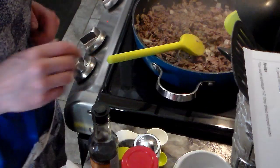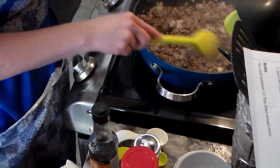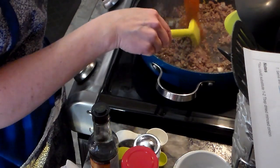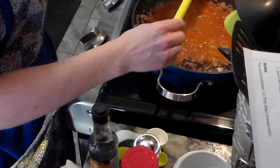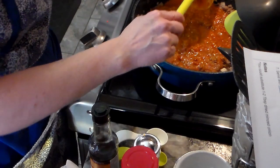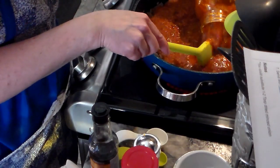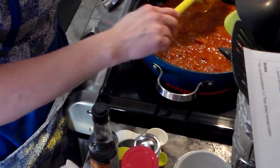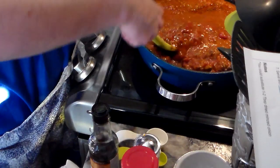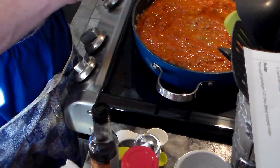My meat is all browned and there's hardly any grease, so I'm not even going to remove it. I'm going to add my sauce. They said one jar would do, but last time I ran out of sauce in the crock pot, so I'm going to do two jars this time. Since I added more meat, I know it's going to be okay.